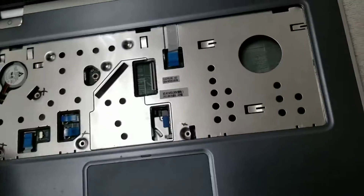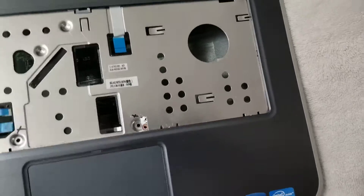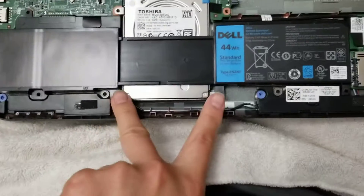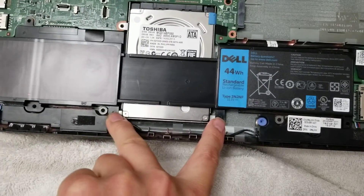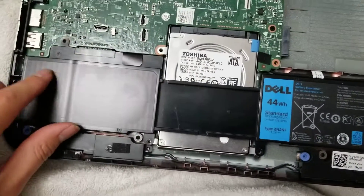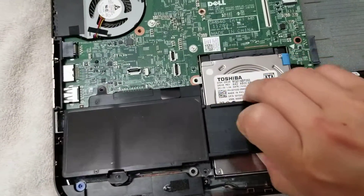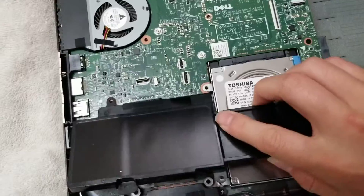So you do that, then just lift this up — it's still caught on one latch, but there you go. Once you do that, you'll see the battery. There'll be two screws down here — remove those. Then hold on to this piece, lift it up, and pull it back just like that.